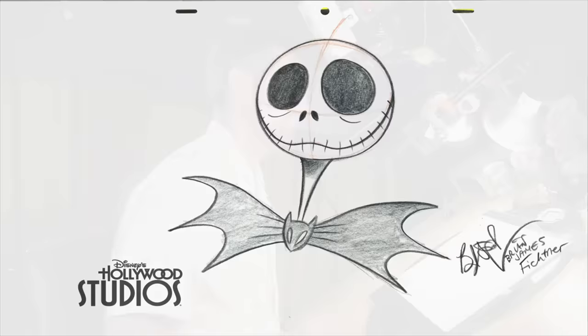Halloween is coming up quickly, so I'm going to teach you how to draw Jack Skellington the Pumpkin King from The Nightmare Before Christmas.